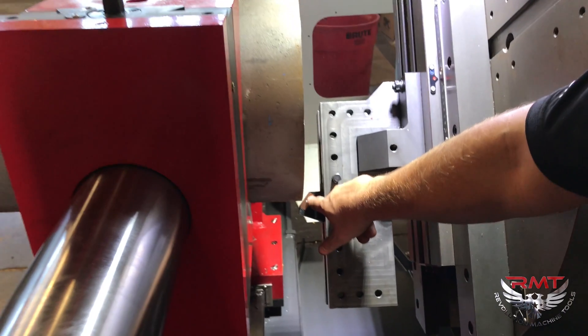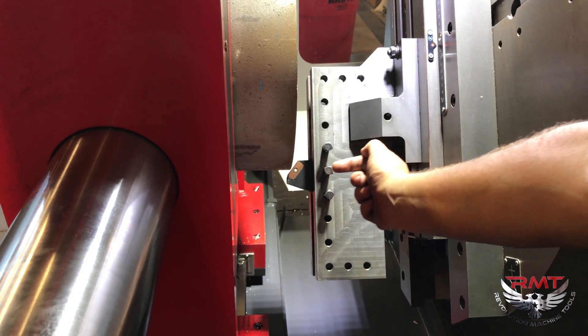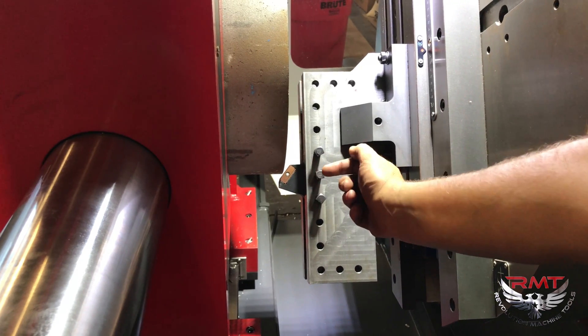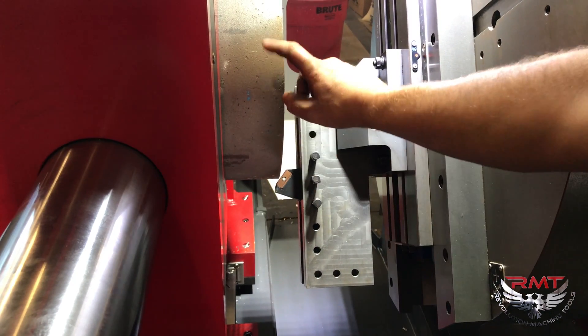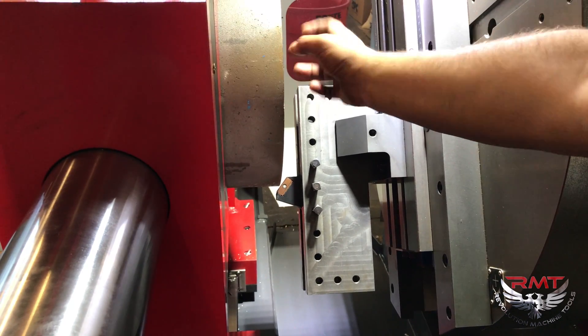I've got a set tool here at 37 and a half. I'm going to program the machine to come into a certain depth and return, and I can set my feed and my RPM. This pipe is an old piece of P91.